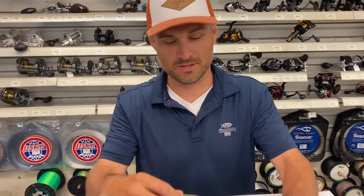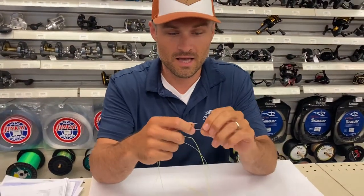What's happening? It's Greg here at Fisherman's Headquarters. Gonna show you today how to tie a Fluke sliding rig.